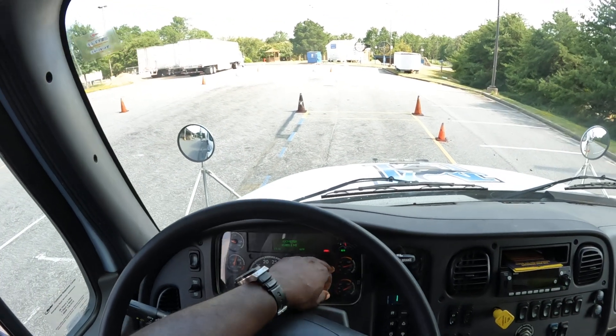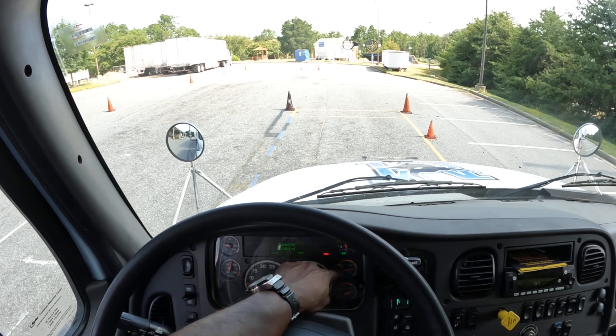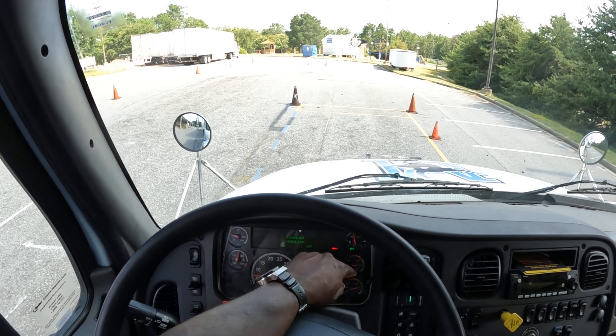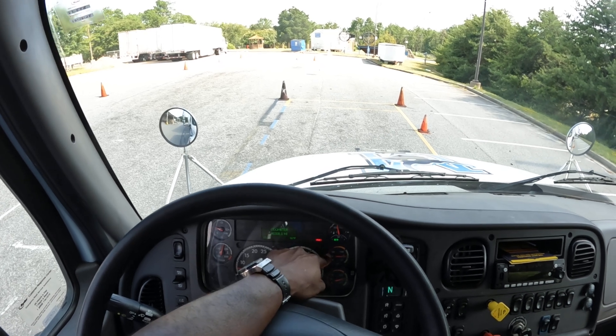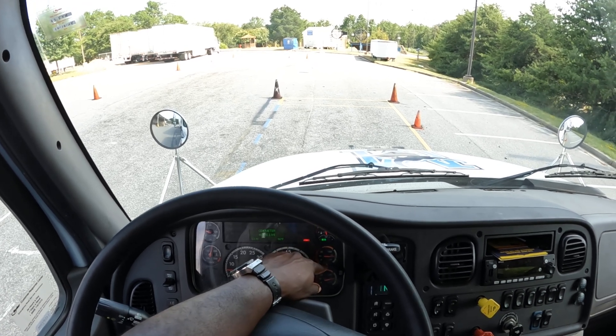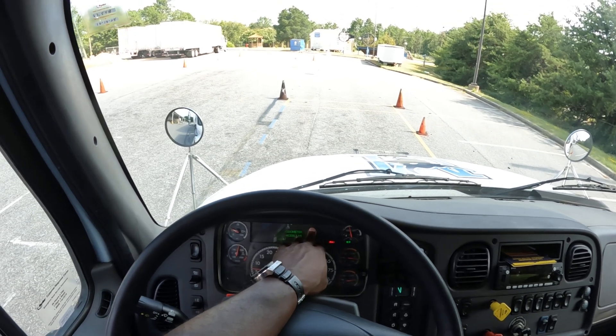Next is the air brake test. My primary and secondary gauges need to be at the governor cutoff of 120 to 140 PSI. My particular truck cuts off at 140. My gauge is still rising, so I'm going to ask if I can assist — they'll say yes — then I'll put my foot on the gas and make it sneeze real quick.